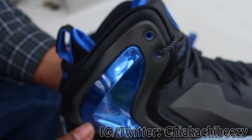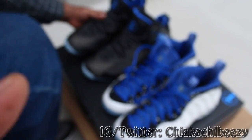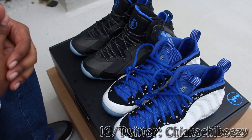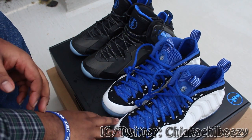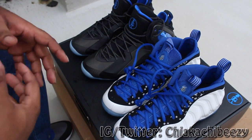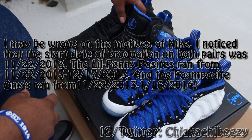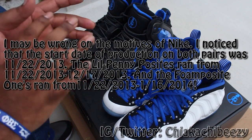As everybody knows, we were all hoping these Foam Posite Ones would be sold separately, and rumor has it they are going to release these later in the year separately — so if that happens, I'm definitely gonna cop a pair and try to double up. The Little Pennies were supposed to release All-Star Weekend, they didn't. There was supposed to be a black-red pair too. I think Nike did this just as a sales ploy because the reception for the Little Penny Posits was not good — and that's why they went and did this pack.